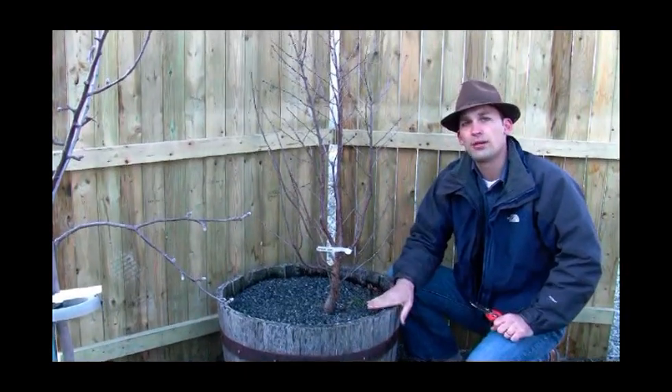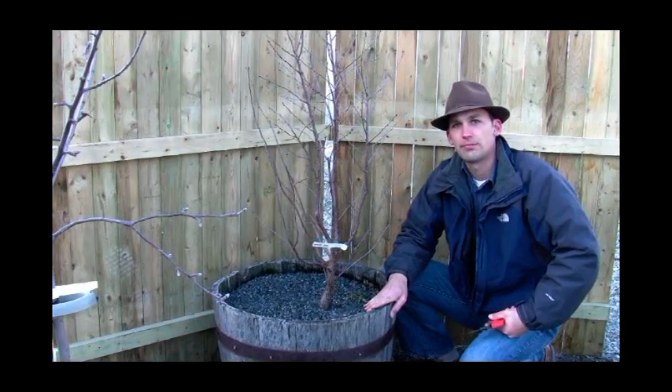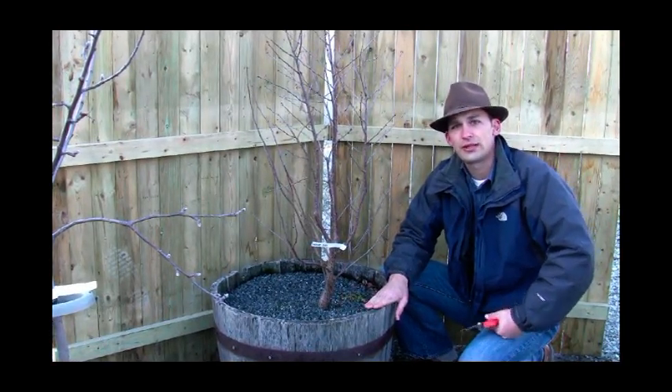Just an idea of how you might be able to grow this if you don't have a lot of landscape space, or if you want to have a fruiting plant on your patio. Thanks very much, join us next time.